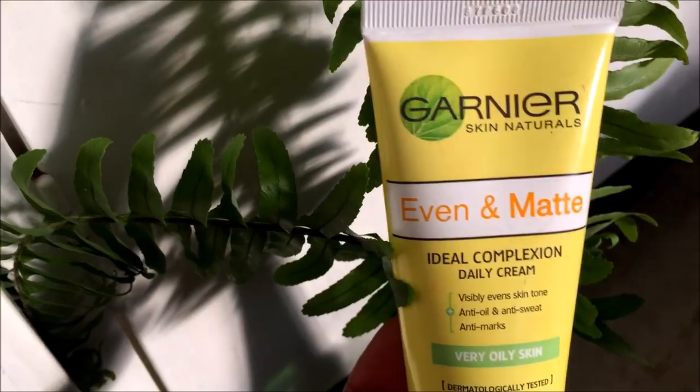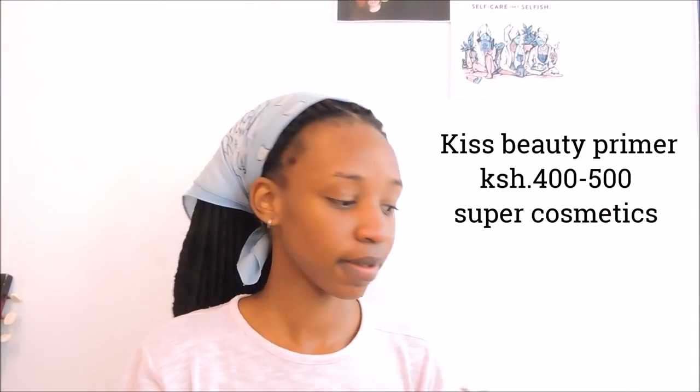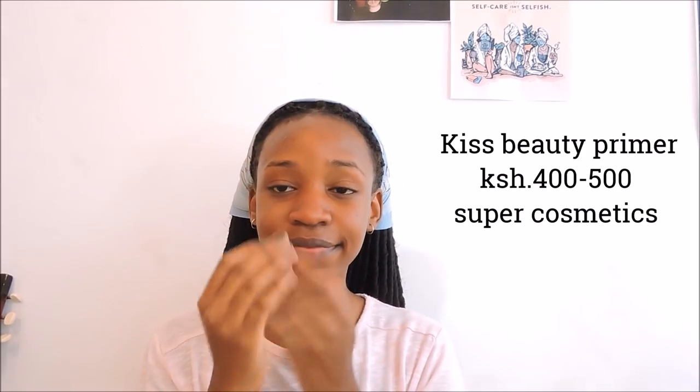I'm going to put moisturizer on my face — take a healthy amount because it should be shining after this step. You just want to be well moisturized. The next thing I'm going to take is the Even and Matte by Garnier. This is for oily skin, to prevent sweat. You can see my face is very shiny — now we're putting the Even and Matte Garnier on to prevent sweat.